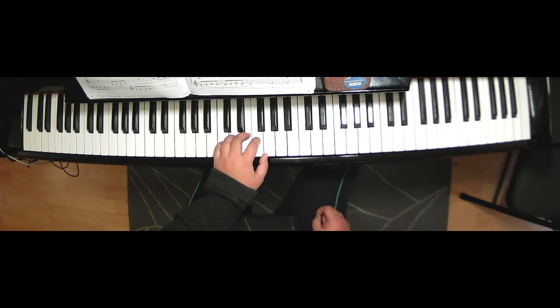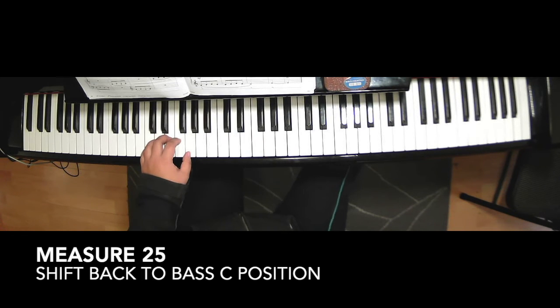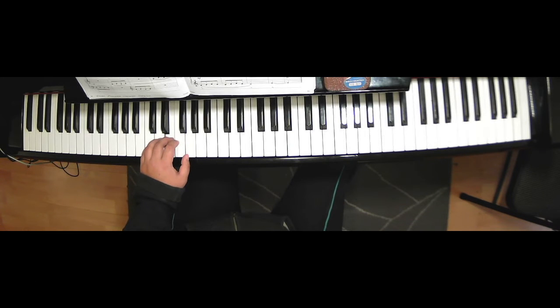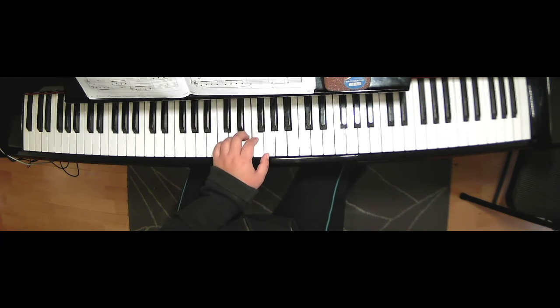Then on measure twenty-five, you move your hand back to bass C again — B, C, D, E, F, G — settling here on E. And then on measure thirty-seven, you move your hand up to middle C: D, A — third finger on E — F, G. Keep this position from measure thirty-one to the end.